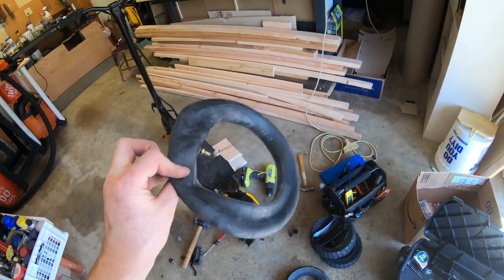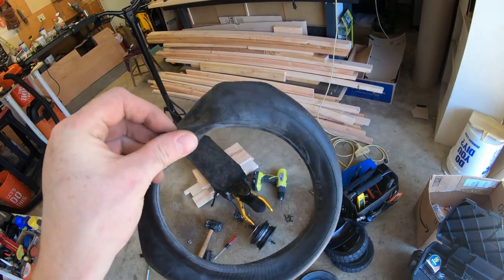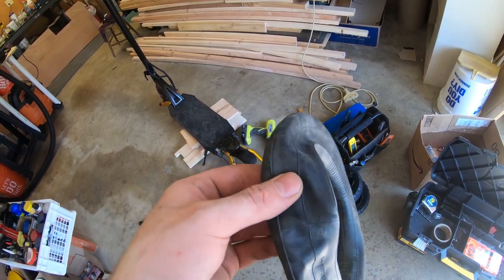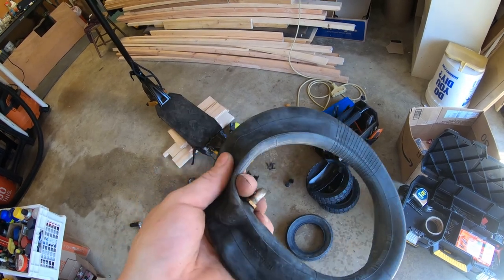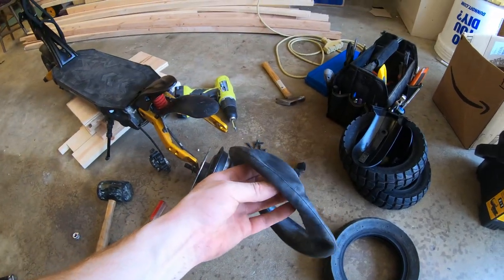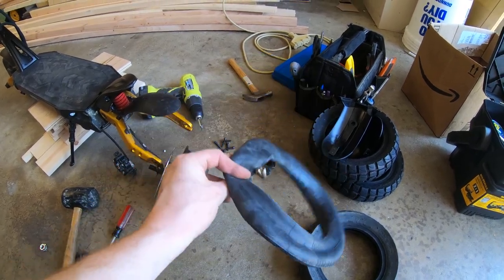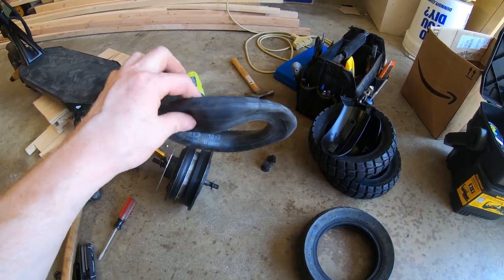We all know how hard tires and tubes are to get, but luckily they do sell tube repair kits. You don't need to spend $30 on a new scooter tube. You can buy an inner tube repair kit for a bicycle — it comes with a little piece of sandpaper, you sand the patch, put the patch on and glue it, and they actually work really well. What I'm going to do now is inflate this tube to about 2 to 5 psi so it's a little donut-shaped, and then submerge it in water to see where the bubbles are coming out.